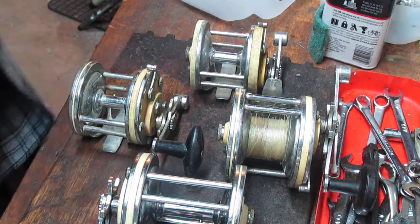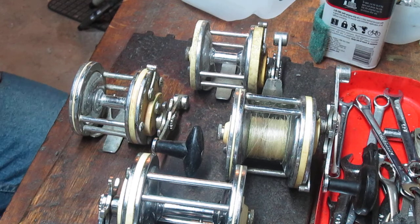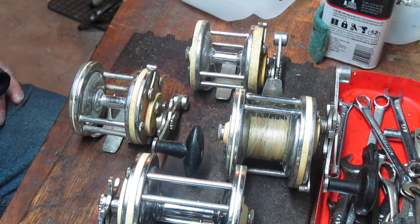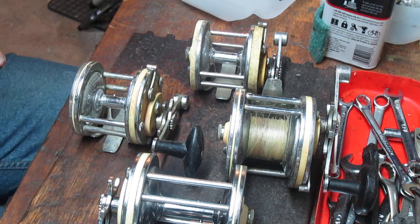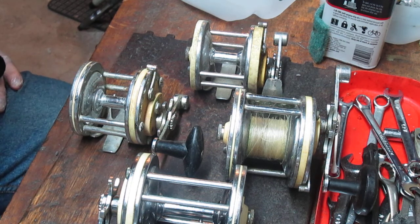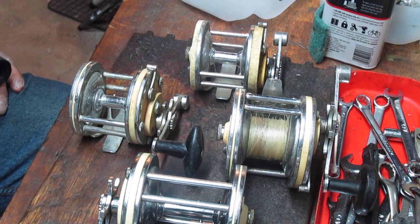Hi, this is Dennis with Second Chance Tackle. Today we're going to go on the oldies binge. We're going to work on the Garcia Mitchell Made in France 600 series saltwater reels. They came in a variety, were competitive with Penn, and were fished in the 60s and the 70s, then largely put on a shelf as the product was discontinued.